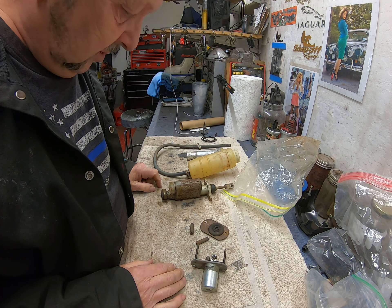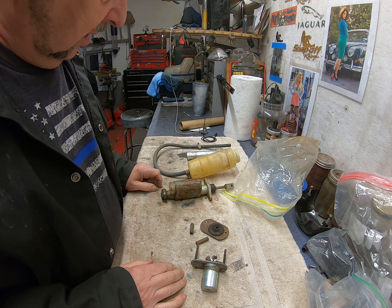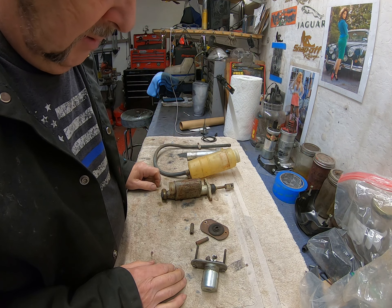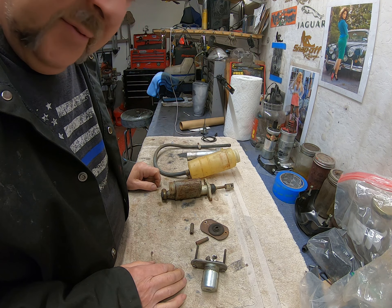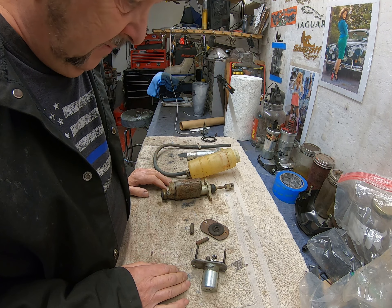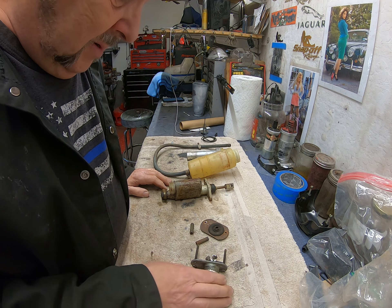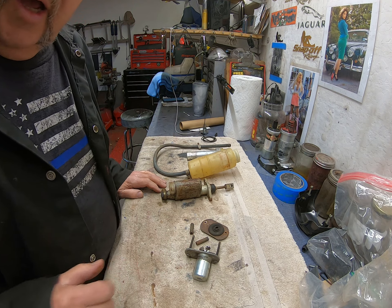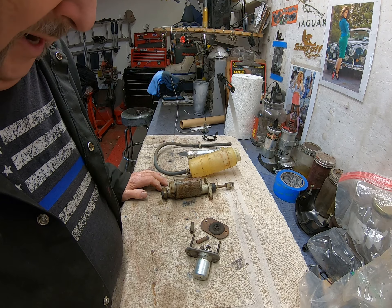In the ultrasonic cleaner I have Simple Green - nothing more aggressive than that. It's pretty old Simple Green, so I really should throw it away. But let's put these in there and I'll bring them back and show you how they look after probably about 30 minutes, maybe an hour of cleaning.